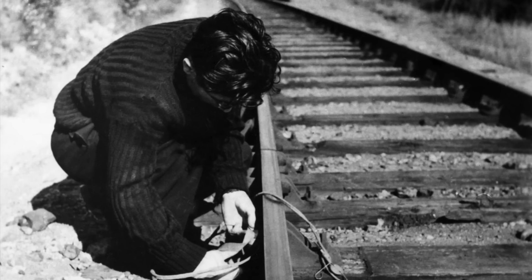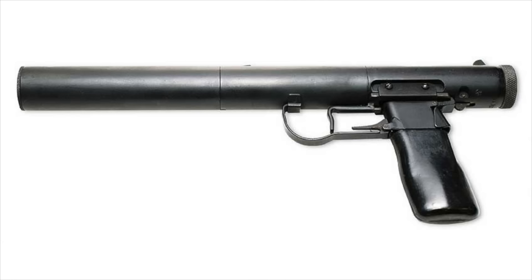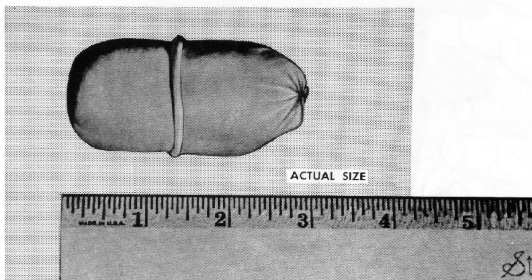To this end, SOE developed a wide range of specialized equipment ranging from the relatively mundane, such as special explosives and detonators for taking out railroad tracks and suppressed weapons such as the Welrod pistol, to the truly exotic — including explosive coal for taking out locomotive boilers, and something called Cacolube, which was a rubber packet (originally a condom) filled with emery powder. This was designed to be dropped into the oil tank of a vehicle, whereupon the hot oil would dissolve the rubber, releasing the powder into the lubrication system and destroying the engine beyond repair within a few kilometers of travel.